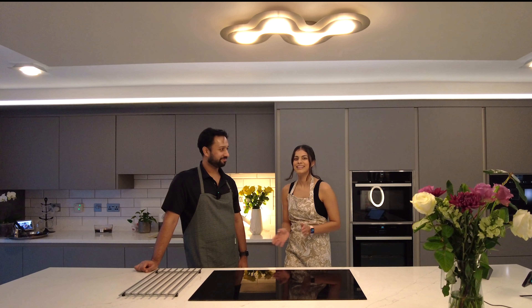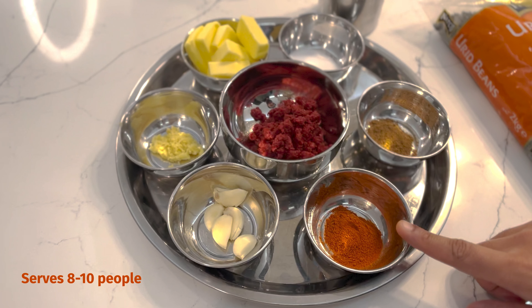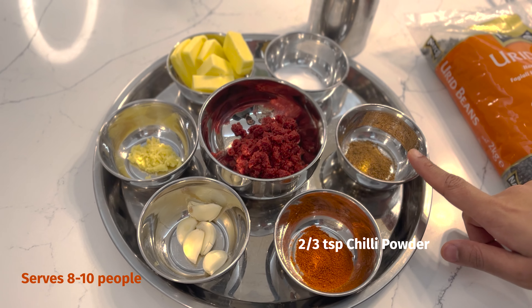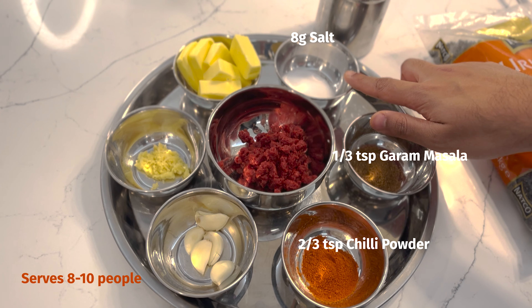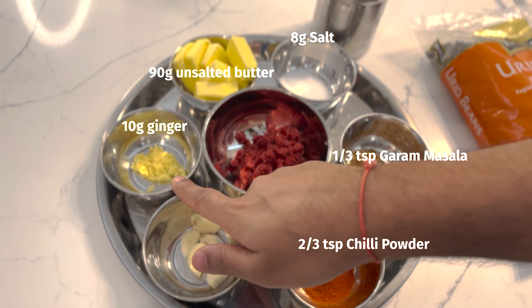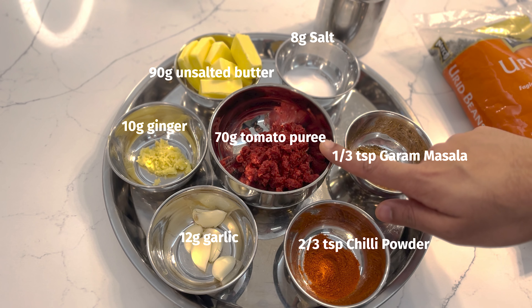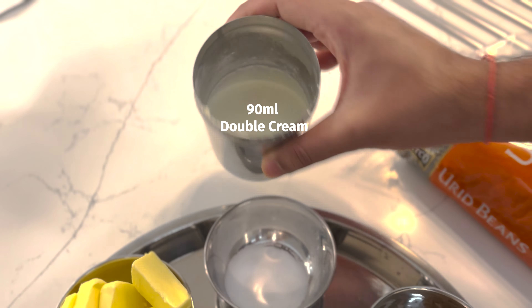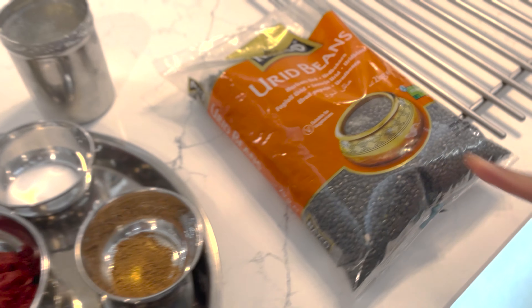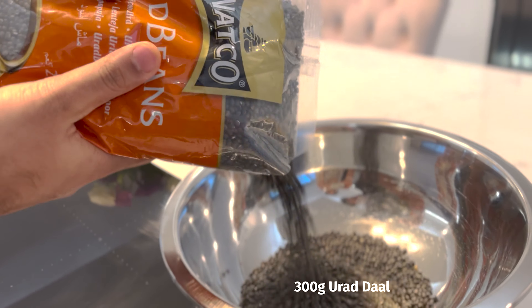Let's get into it. The ingredients we'll need today are two-thirds teaspoon of chili powder, one-third teaspoon of garam masala, eight grams of salt, 90 grams of unsalted butter, 10 grams of ginger, 12 grams of garlic, 70 grams of tomato puree, and 90 millilitres of double cream. Of course, the main ingredient is urad dal — we need 300 grams of this, which you can find anywhere in the Indian shops.